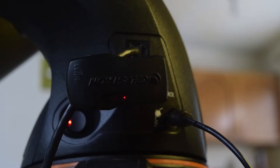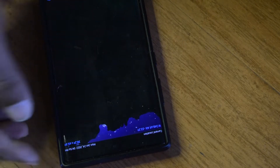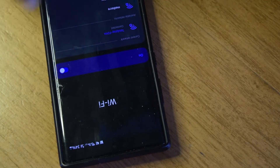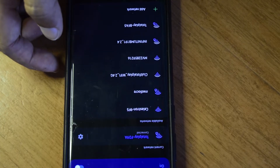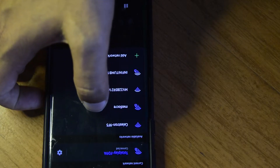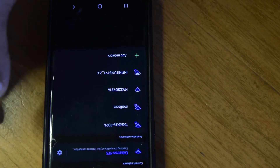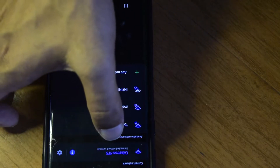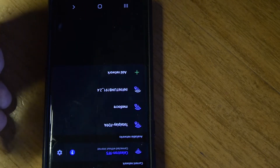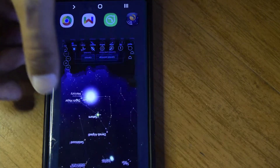With the Wi-Fi module in direct connection mode, the first thing you need to do is connect your phone to the hotspot generated by the Wi-Fi module on your mount. Go to Wi-Fi settings and look for the hotspot generated by the module. It is an open Wi-Fi — no password required — but once connected, there will be no internet access. This is just a hotspot to control your Celestron mount.